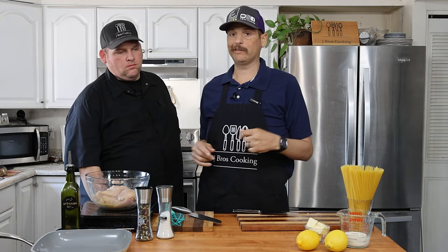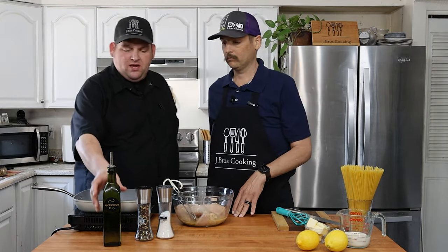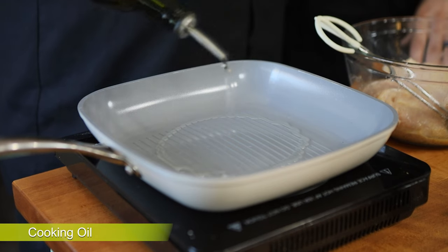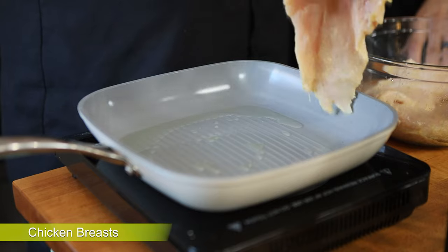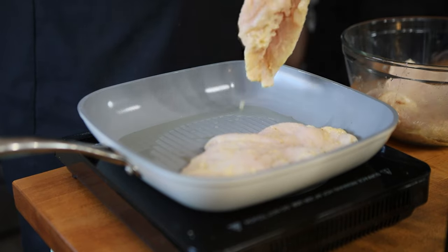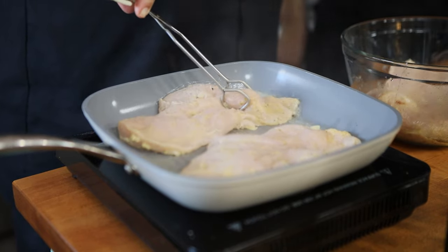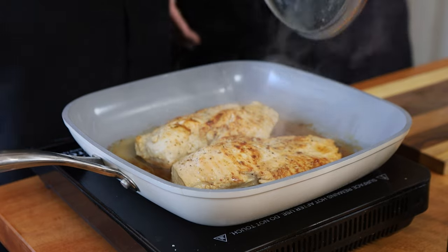We're going to pop the chicken in the refrigerator and let it marinate for at least half an hour — the longer the better. I like to prep it the night before and get a good 24-hour marinade; that's when you get the most flavor. Now I'm adding the chicken into the pan with some avocado oil because we're out of olive oil. It has a high smoke point, a little higher than olive oil. I'm going to take these gorgeous chicken breasts — oh, listen to that sizzle. We temped the chicken and it was 165, so we're going to pull it.